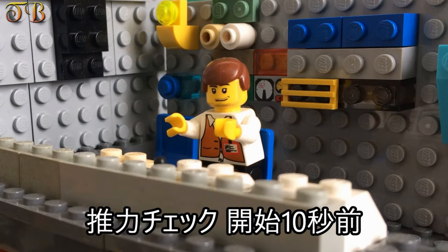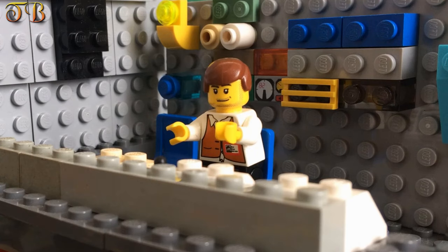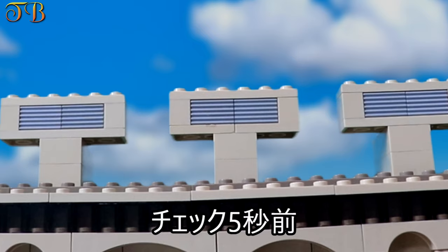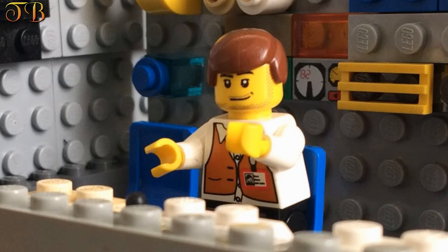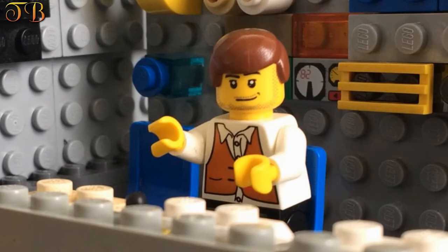Thrust checks. Minus 10 seconds. Sounding Amber Alert. Thrust checks minus 5, 4, 3, 2, 1. Ignition.